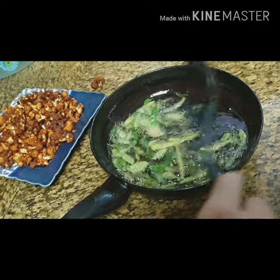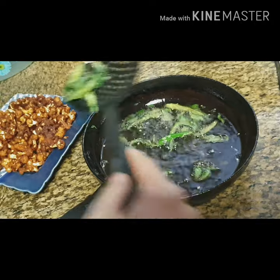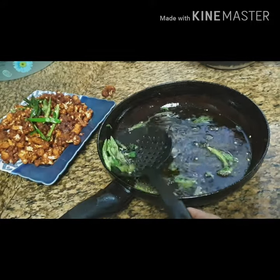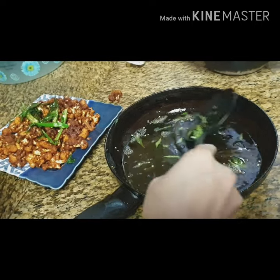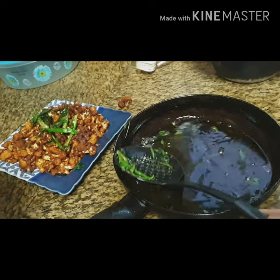I am going to mix it in a small pot and plate it. I will add the cauliflower to the top. Now it is ready — tasty Gobi 65. I am ready to try this.